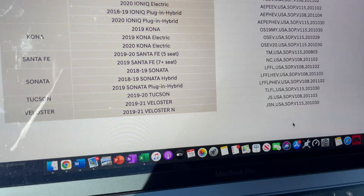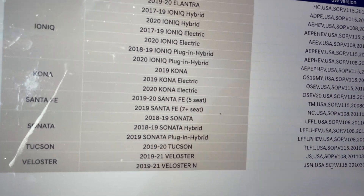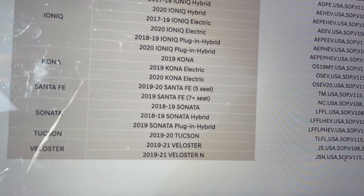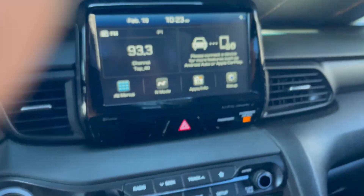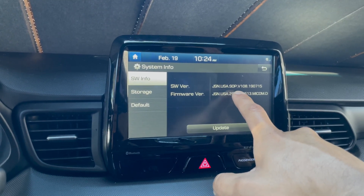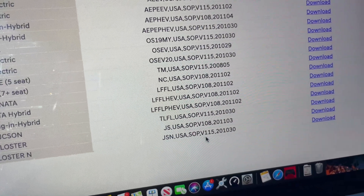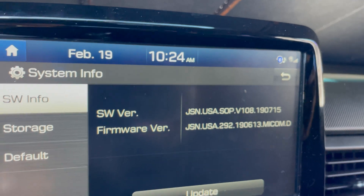Let me turn on my car and compare the software versions. Go to Setup, then System Info. The software version showing is JSN USA SOP V108. The latest version listed for the Veloster N is JSN USA SOP V115201030 — so it does need an update.